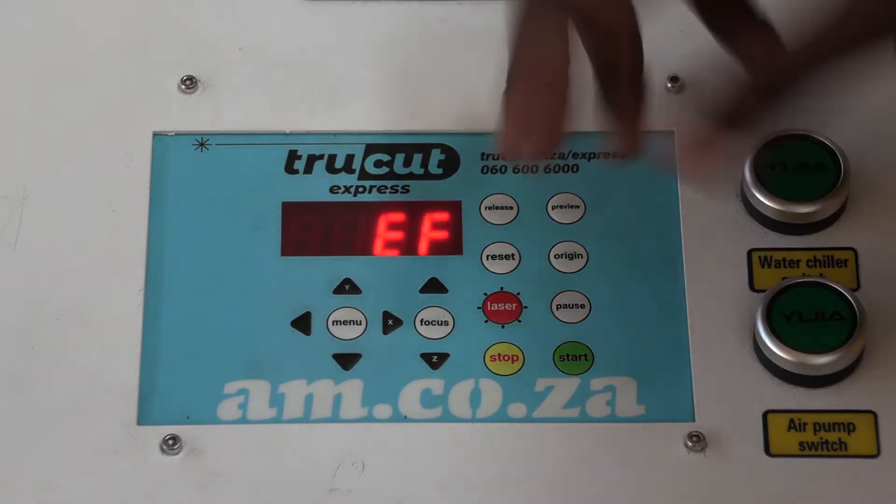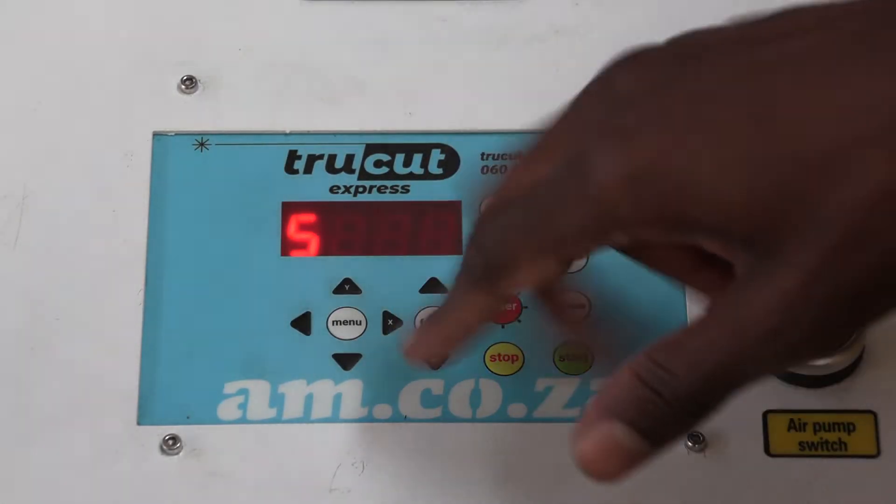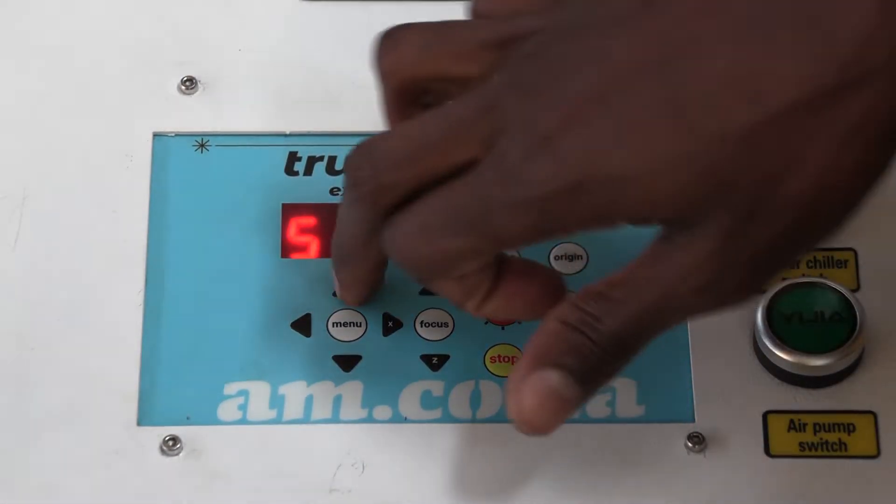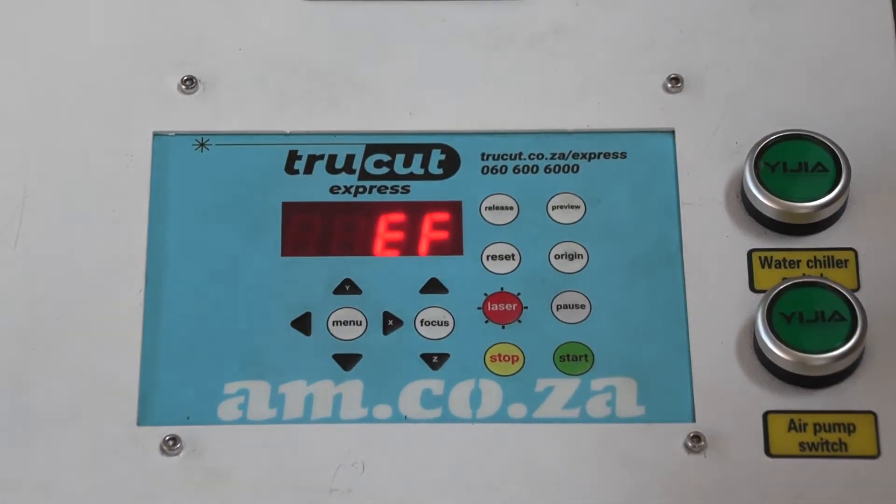You have your screen here, and you have the basic side movement in the X-axis, and then you have forward and backwards movement in the Y-axis.